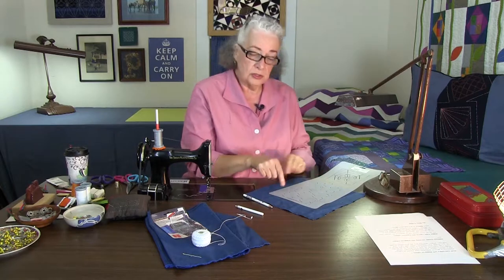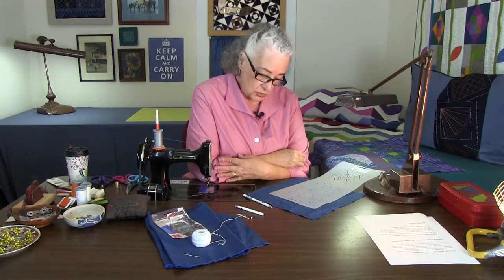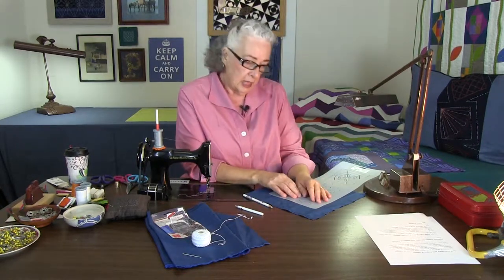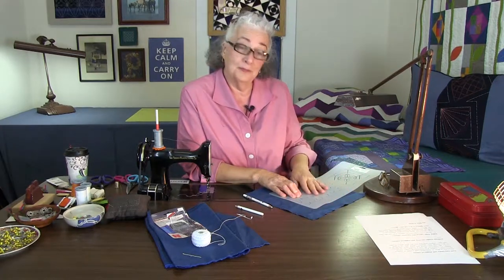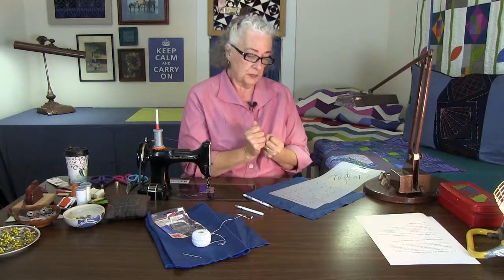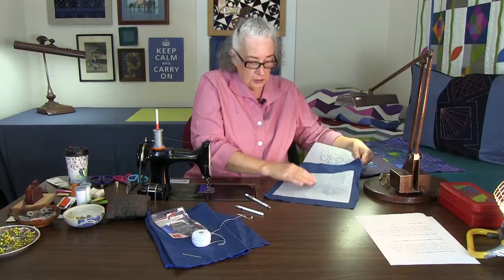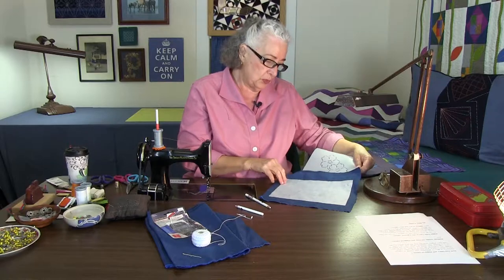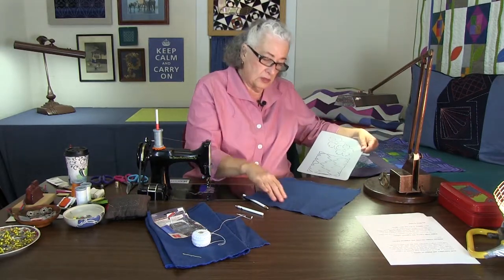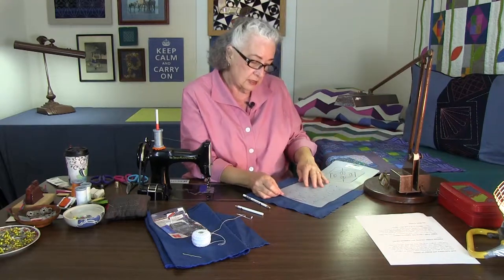To do sashiko you have to mark your design on your fabric. I've chosen a peppered cotton called 'Ink,' a medium royal blue cross-woven with black. To make it a little stiffer so the embroidery lays right, I've pressed a really lightweight interfacing onto the back — always follow the directions on your particular brand of interfacing. Now this area has a little more body, and I'm going to lay down the stencil and mark the design.